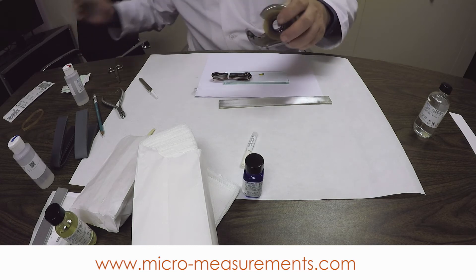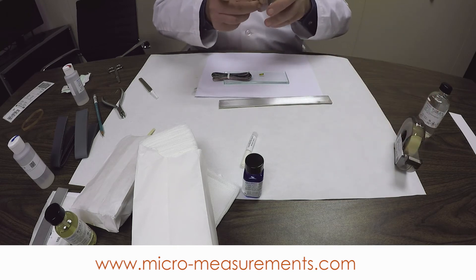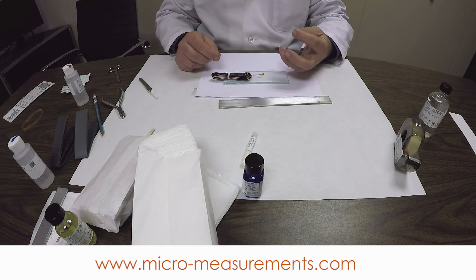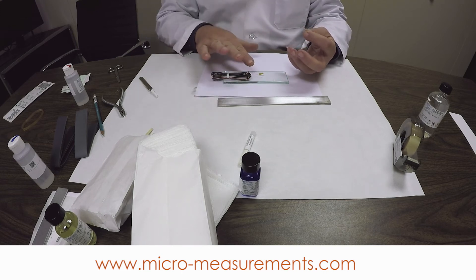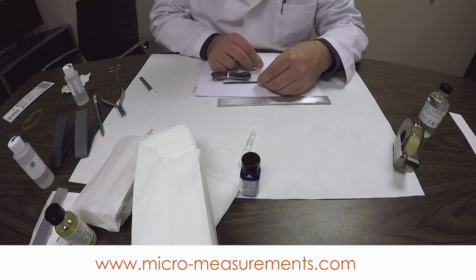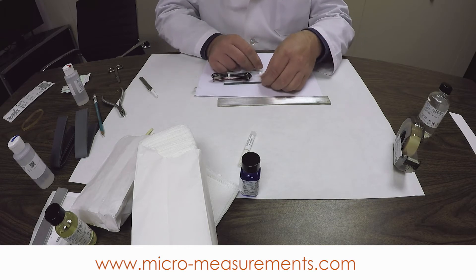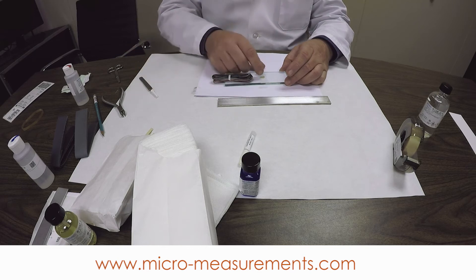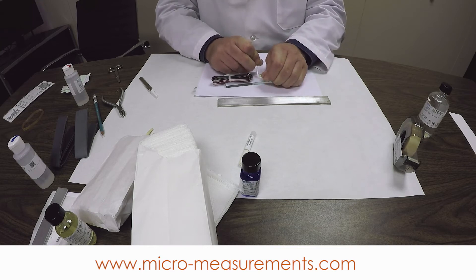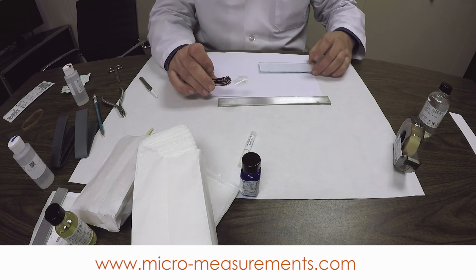I'm going to tear off the first couple of inches of tape, which might have a bit of dust on it, then pull off a 2- or 3-inch length. On a pre-cable gauge like this, I'll lay the tape across the gauge. There's no precision alignment being done here yet — we're just using this to pick the gauge up off the glass surface. I can lift it at a very shallow angle, get it past the edge of the gauge, lift the other side, and now I have the means to handle the gauge while I position it precisely on my alignment mark.